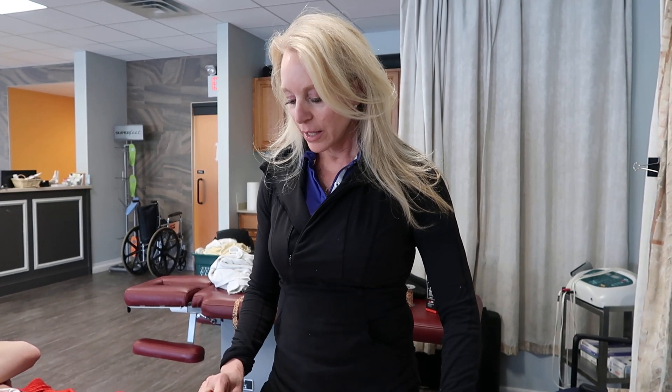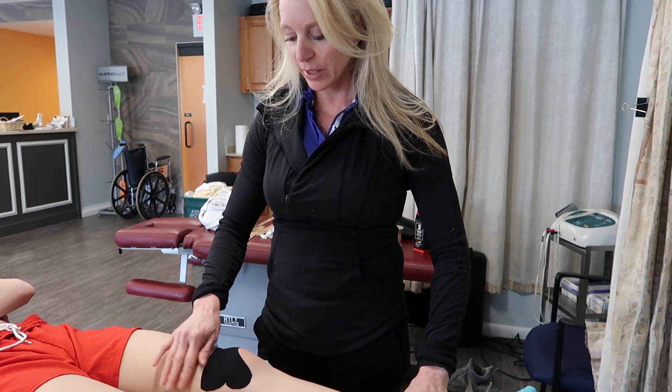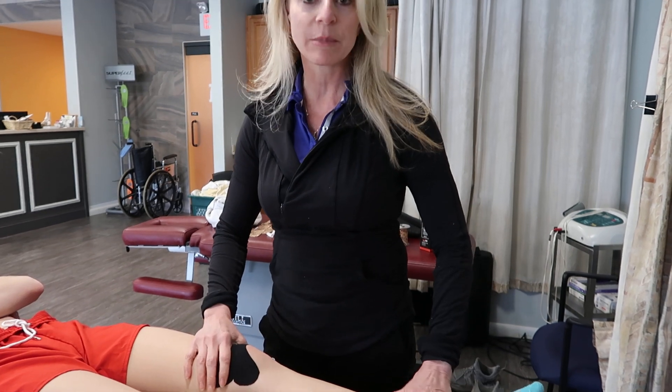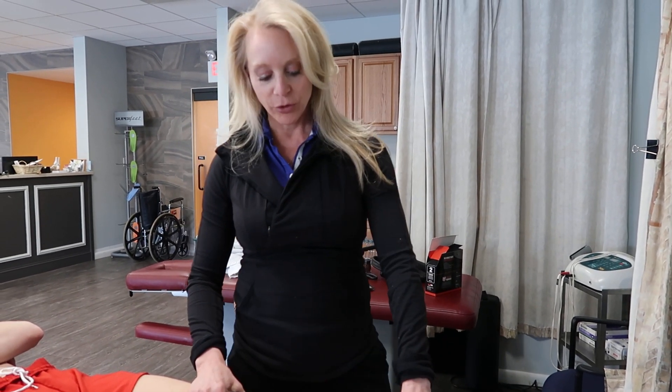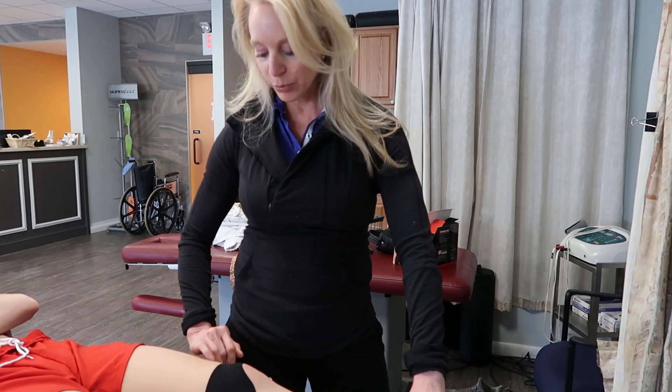These are patellofemoral malalignment VMO activation and adductor activation exercises to facilitate your patient in a quicker recovery. We use this in conjunction with a kinesio tape or rock tape. When you tape your patient in the office, you can send them home with these two simple exercises, which will truly speed up their recovery and improve patellofemoral tracking.